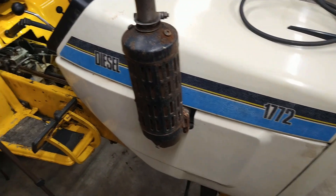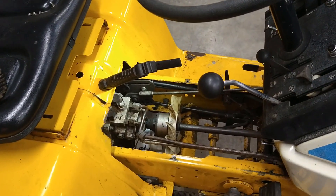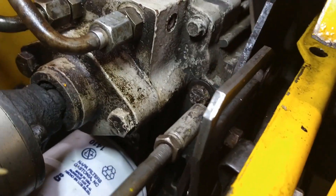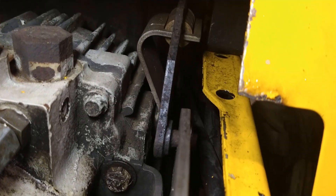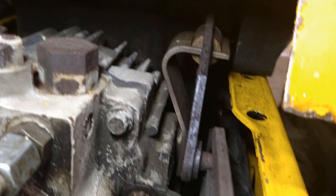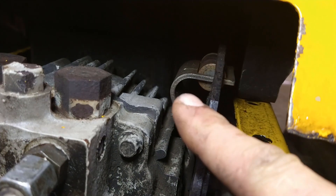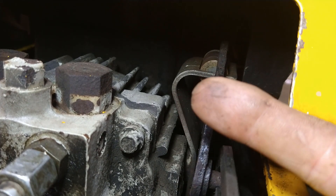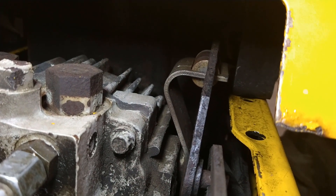Alright, here we are on the 1772. We've got the tunnel cover removed and we're going to take a look at this linkage in here. So what we've got in here are two pivoting plates, and you can see them running parallel to each other. You've got those springs back there that are actually controlling the swash plate on the hydro. That arm back there is actually connected to the hydro's swash plate.